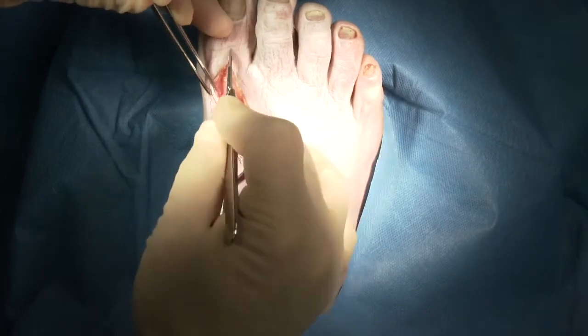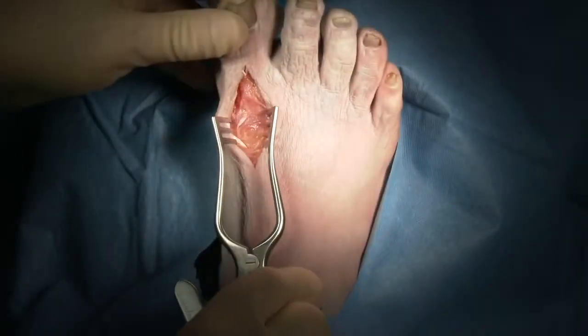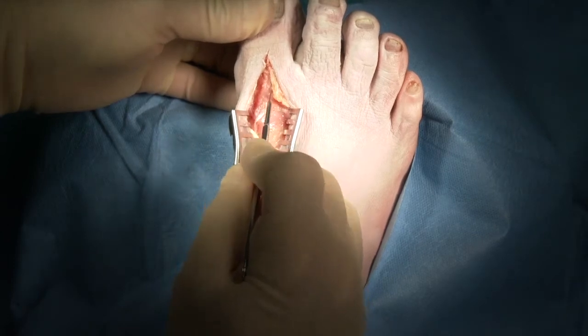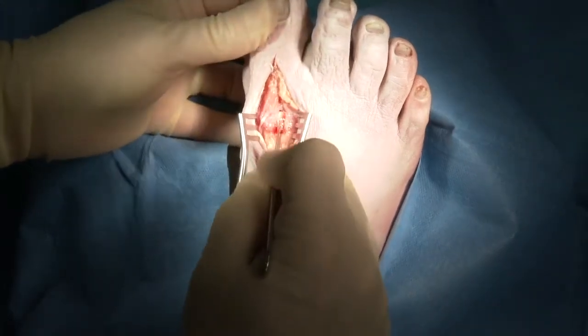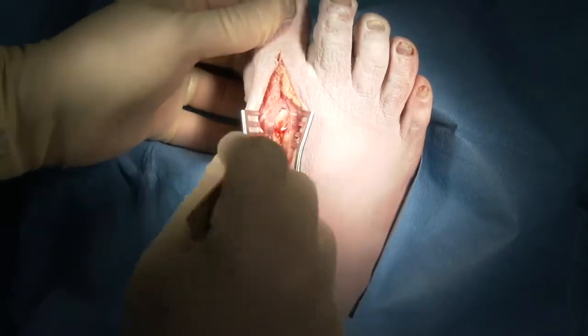We elevate the tendon and sweep underneath to free up the soft tissues. This allows us to put a small Wheatlander in place. We then want to identify the extensor brevis tendon, and once we do that, we can come down to the level of the joint just medial to the extensor brevis tendon and open the joint capsule.